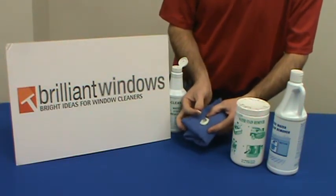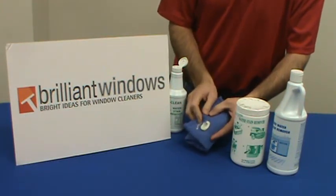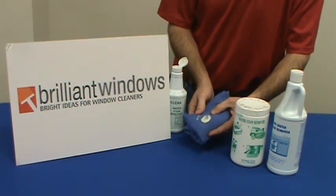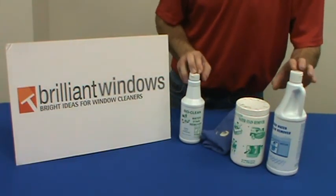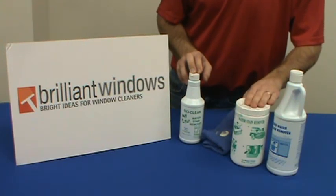When you feel the compound, you can tell that there's some abrasiveness to it, and basically that's what will take the stain off the glass as you agitate that stain. BioClean comes in 20 oz, 40 oz squeeze bottles, and also in the handy 52 oz jar size.